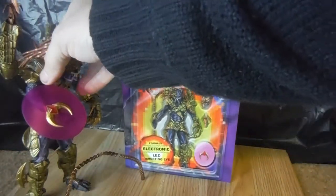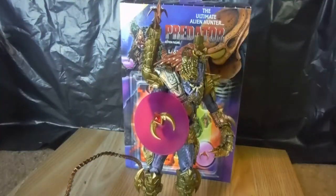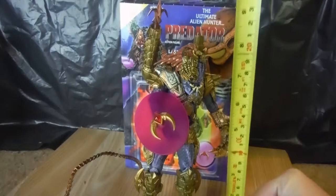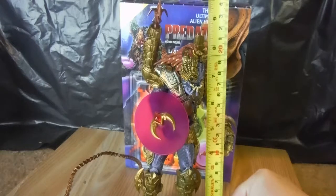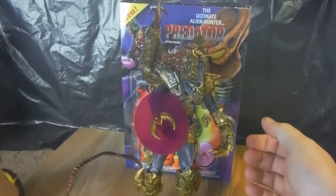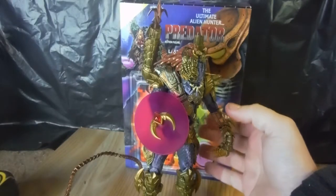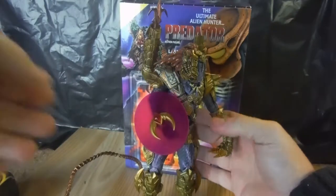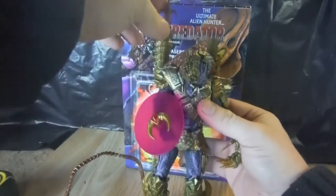Here is the Predator himself. Before I go onto the figure and its accessories, I'll do a quick size comparison. It stands around — just a little under 8 inches. Which is about right. I think the standard Predators, the older ones, used to be around the 7-inch mark. The newer ones started getting a little taller because of the new body sculpt. But it is quite a nice Predator.